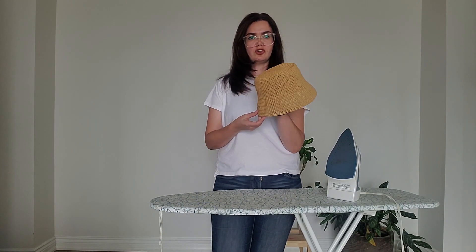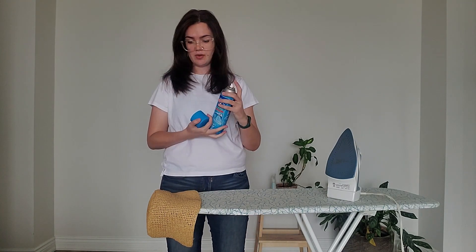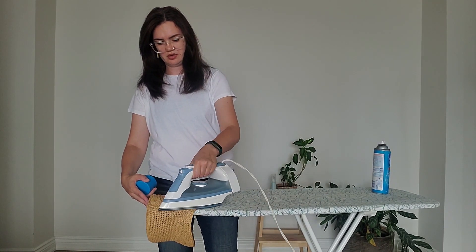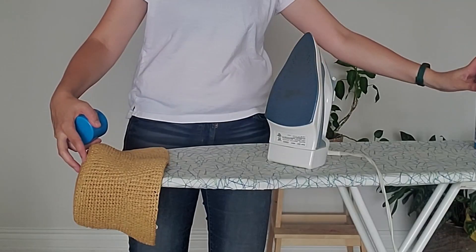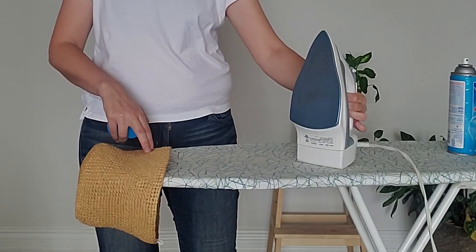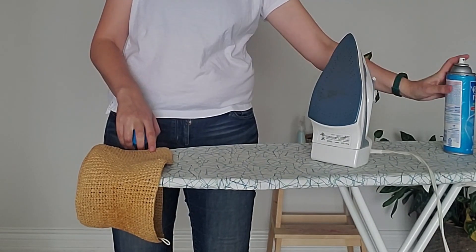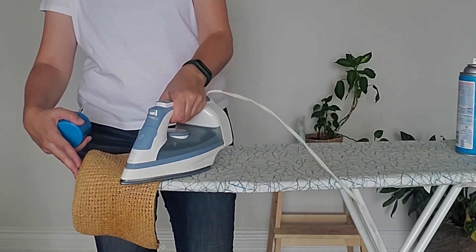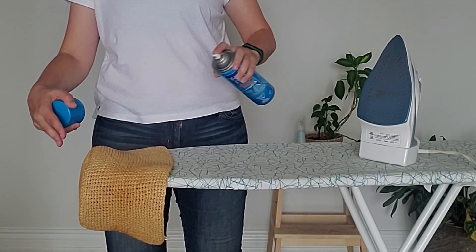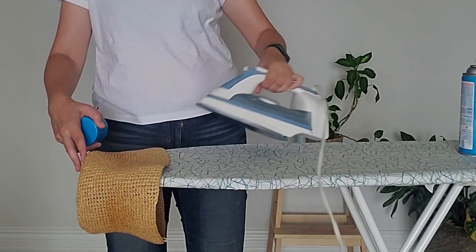Already looking good! Now we take the starch again and starch the sides the same way: spray a little bit and iron it, spray a little bit and iron — super easy. Usually one coat is enough, but if you want you can do the same from the wrong side as well. Generally I just do one side — right side or wrong side, it doesn't matter.